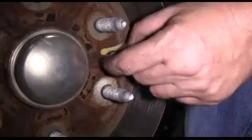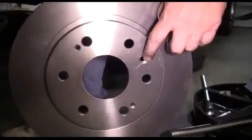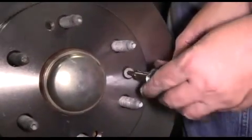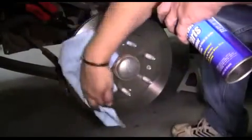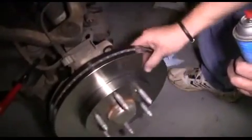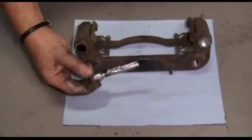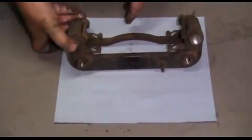Using our T30 Torx socket, we're going to remove our rotor retaining screw. Here we didn't have to press the rotor off — it came right off. We put our new rotor on, making sure the rotor retaining screw holes line up. We slide the new rotor into place and reinstall our rotor retaining screw. We clean off our new rotor with brake parts cleaner and a clean rag, on the front and the back. Then we get ready to reinstall our caliper mounting bracket — we pull out the caliper guide pin bolts, clean off the old grease, lubricate them with our anti-seize lubricant, slide them into position, and make sure they seat properly and move freely.